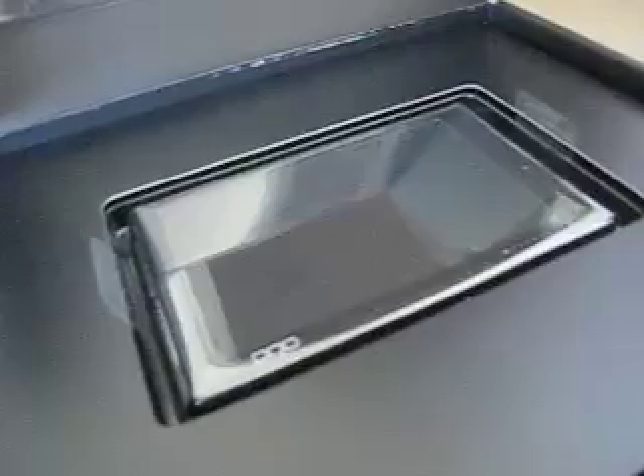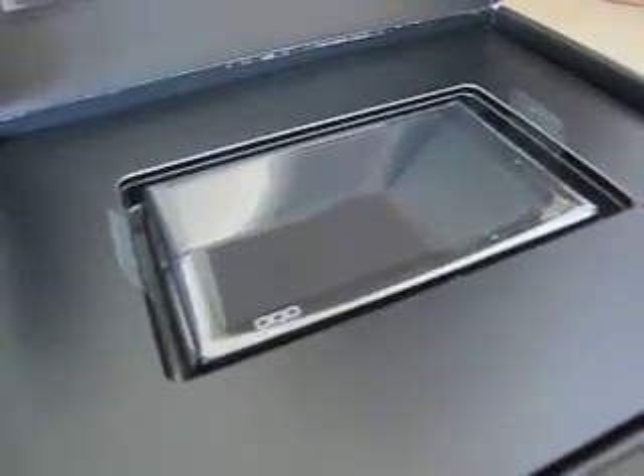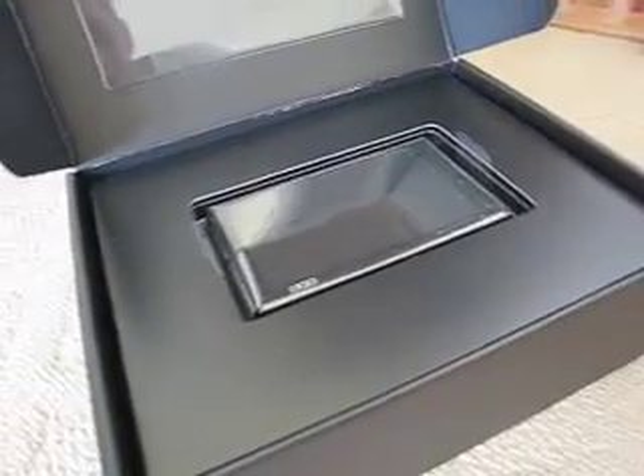The really, really tiny looking OQO is sitting right here. It's still surrounded in plastic, so you'll see a little reflection here and so forth. But I wanted you to see the look of it once you open the box.